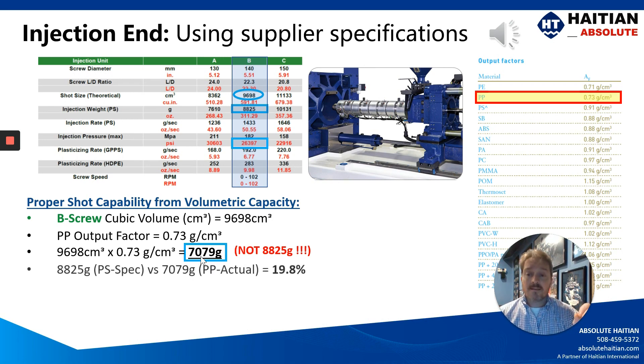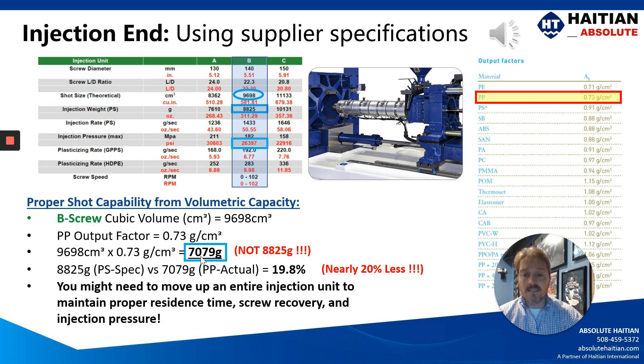That's right. Polystyrene spec versus a polypropylene spec, there is a difference of 19.8% — nearly a 20% loss in your injection capacity. That is a major influence, especially when we're applying it to the 20-80 rule. In such a case, you might need to move up an entire injection unit to maintain the proper injection pressure, the proper screw recovery time, and proper residence time.